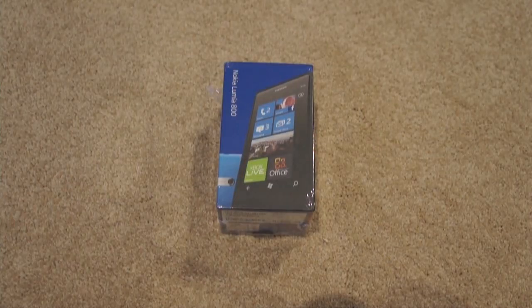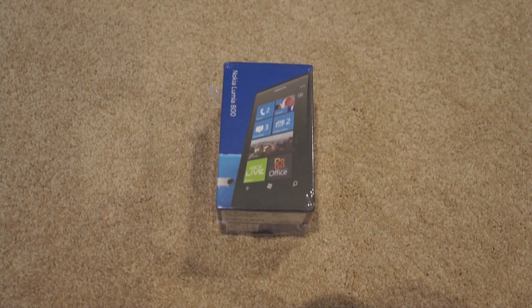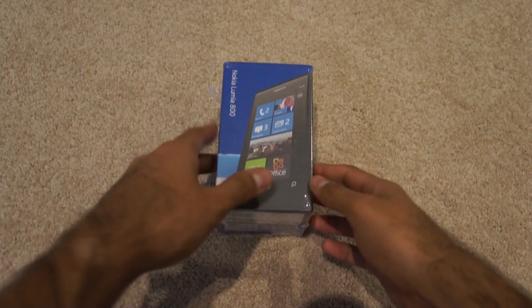Hi guys, this is Jubin Gruul here from Tekken5.com and today we're actually doing an unboxing of the Nokia Lumia 800. I'd like to thank Vodafone for giving this to us so we could review it. So without further ado, let's open it up.